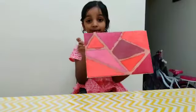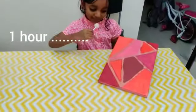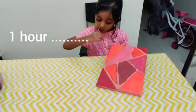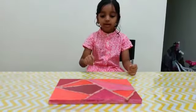My painting is finished. Now we have to wait one hour. After one hour we have to remove the tape.